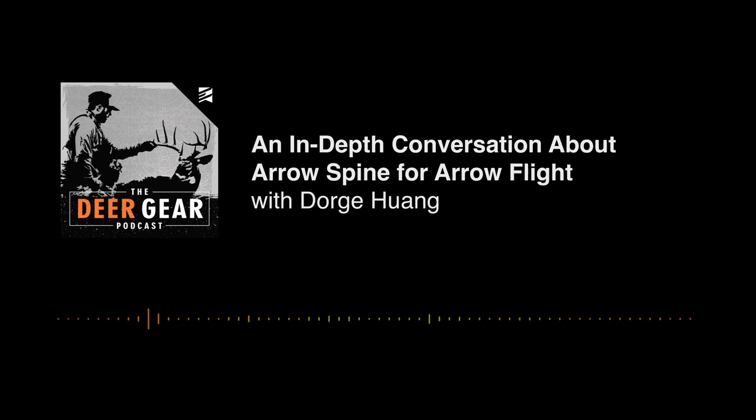Welcome back everyone to another episode of the Deer Gear podcast. Today, George and I are talking about spine. This is an in-depth conversation about the spine of an arrow. We cover things like the first dynamic bend, dynamic spine, static spine, how to manipulate spine, what spine arrow is right for you, and truly understanding what that means to the flight of your arrow and how to get the best possible performance.